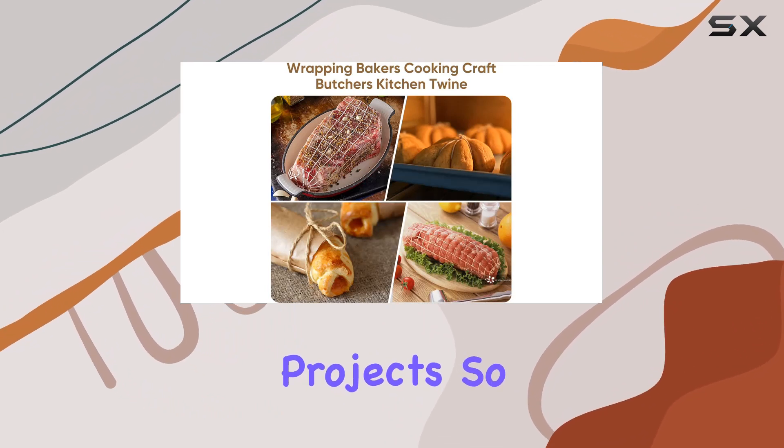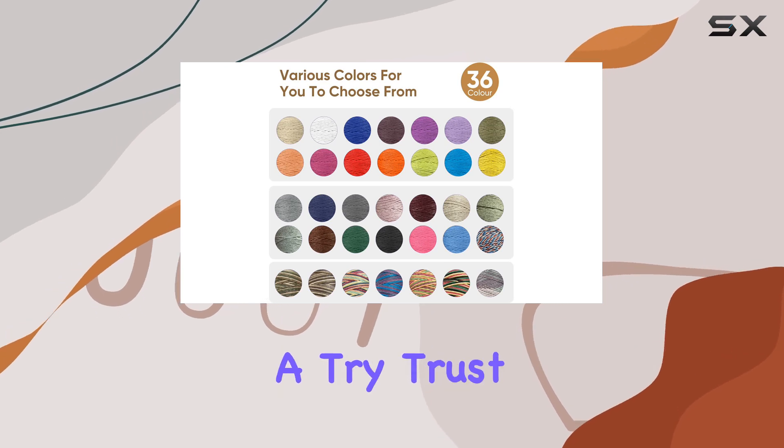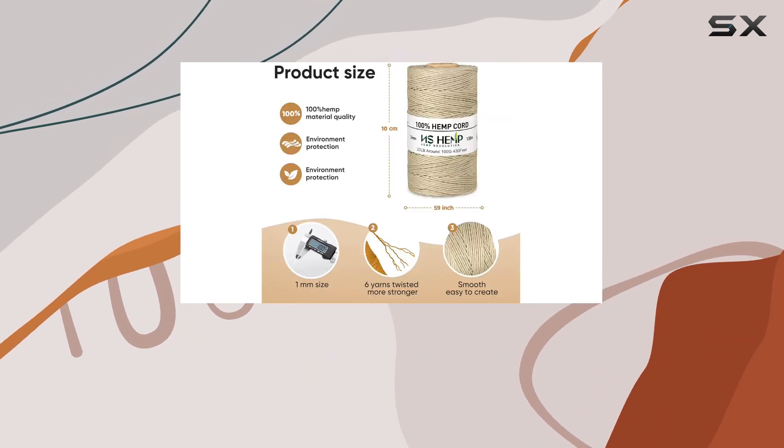So if you're in the market for some new crafting supplies, I highly recommend giving this hemp twine a try. Trust me, you won't be disappointed.